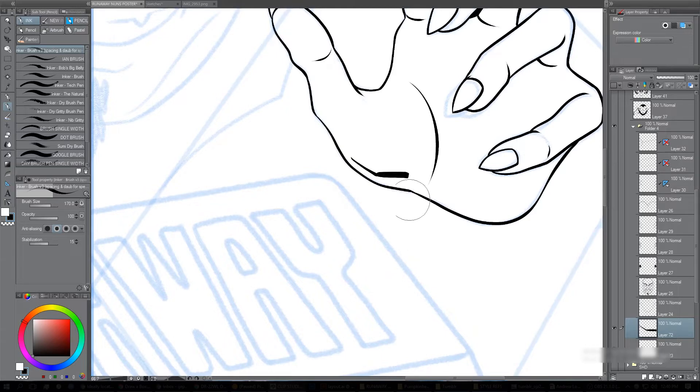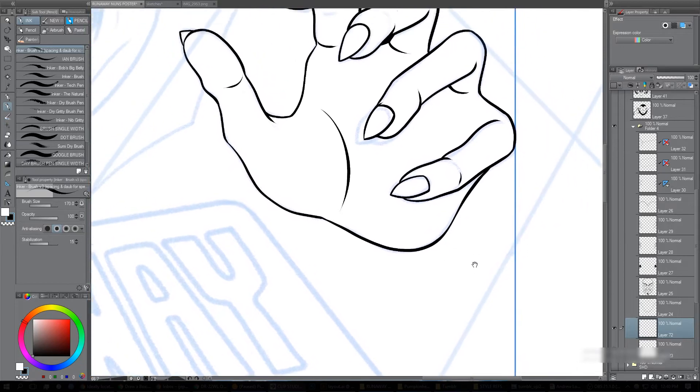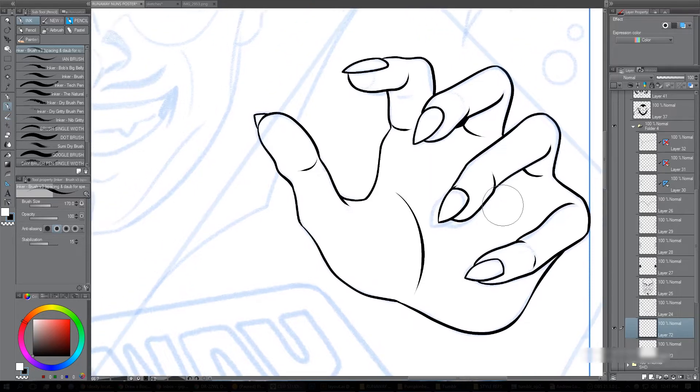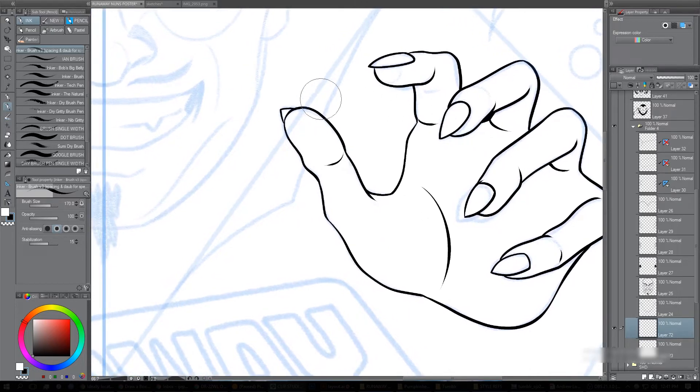That's a very exaggerated version, but the line goes thinner there and then thicker there — very slight, but it's there. It's also a rhythm: you want to go thin, thick, and always have the lines have a flow to them. If you look at inkers like Jack Kirby and Charles Burns and a lot of the early Marvel comics guys, they have a real flow to their line work, which is really beautiful.